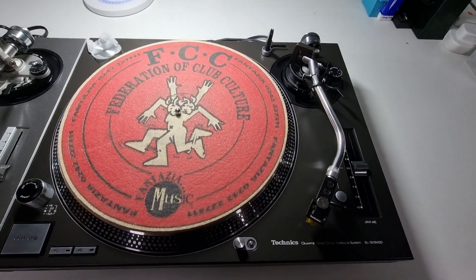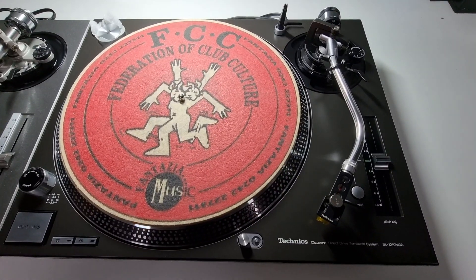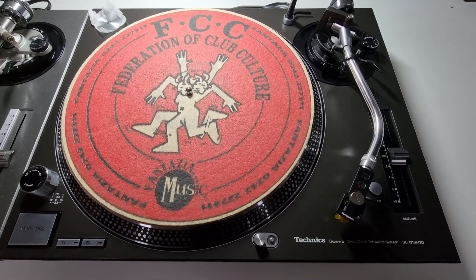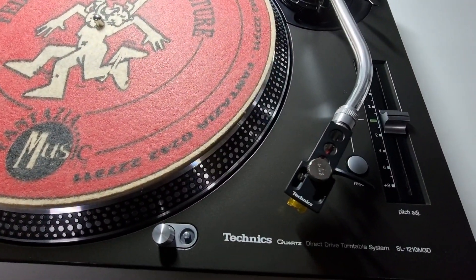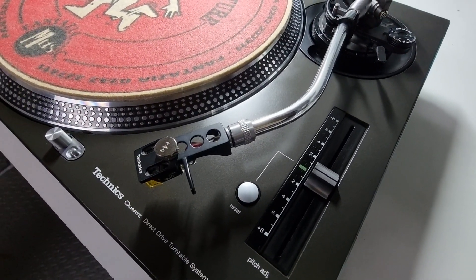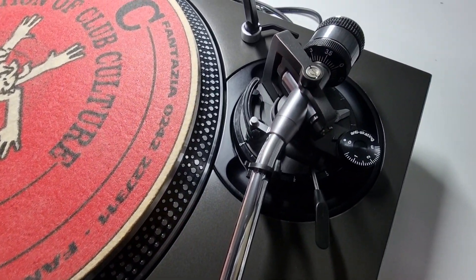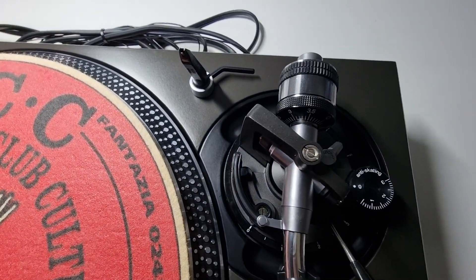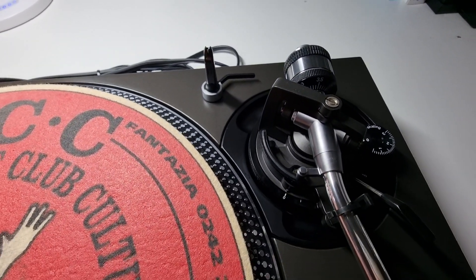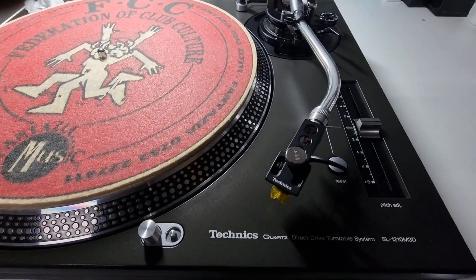Starting off with Howard's turntable. This is a 1210 M3D — some people like to call these Mark 3Ds. It is in absolutely stunning condition. He's already brought in another turntable before with me previously, if you look at my previous videos. This is his second deck from his private collection. I believe this was used purely for hi-fi use before he got it. Comes with dust cover as well.